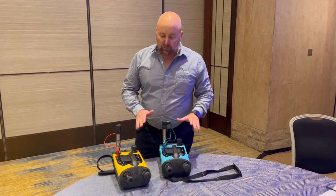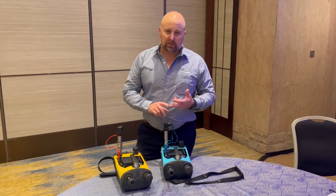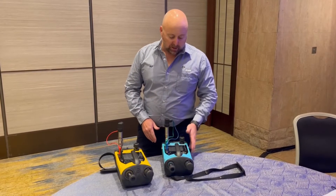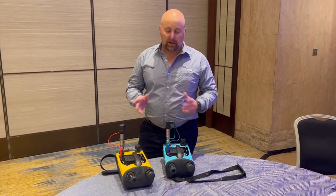There are basically four models to choose from. We have an intrinsic safe and a safe area model — the colours denote that — in both pneumatic and hydraulic.